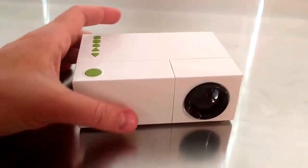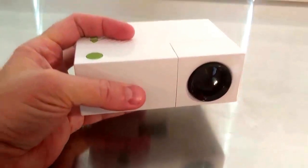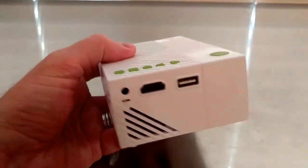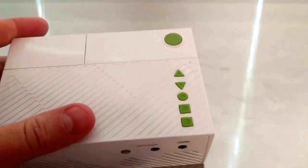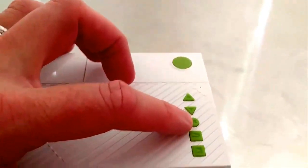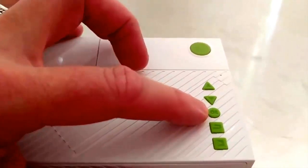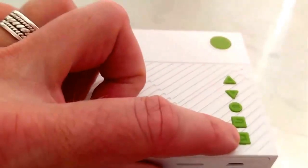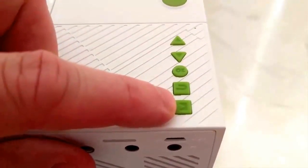The projector itself is quite small, meaning it's very portable, and what you get on the projector is actually quite a lot. On the top you've got the power button, some navigation buttons, an OK or enter button, a return button, source select, and input select.